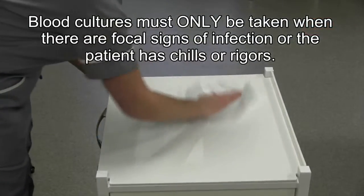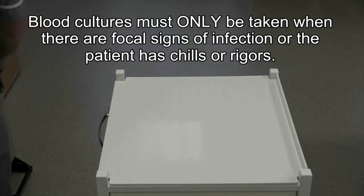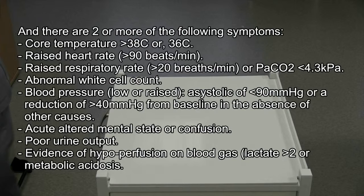Remember, blood cultures must only be taken when clinically indicated and only done so by competent and assessed members of staff.